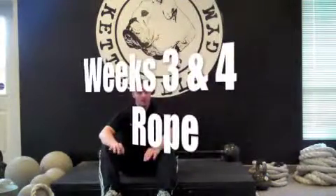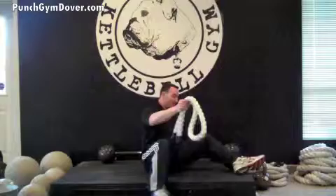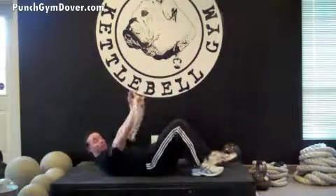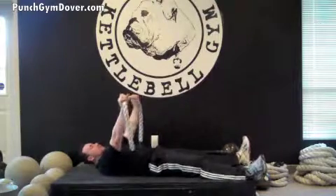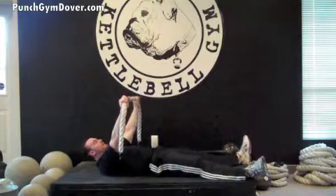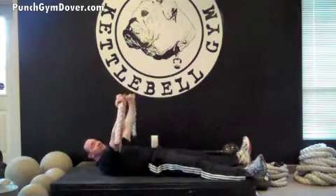Weeks three and four, we're going to be doing the rope get-up-sit-up. It's going to be a little different from what you've experienced in the past two weeks. This time, we're going to lay flat on our back and hold this rope straight out in front of us, just like we were doing at bench press. We're going to imagine there's a target on the ceiling again, just like in the half get-up, and we're going to drive this rope to that target as we sit up.